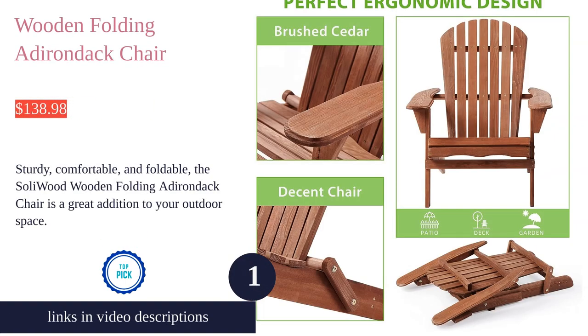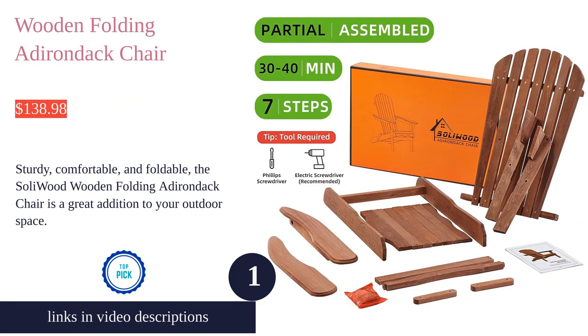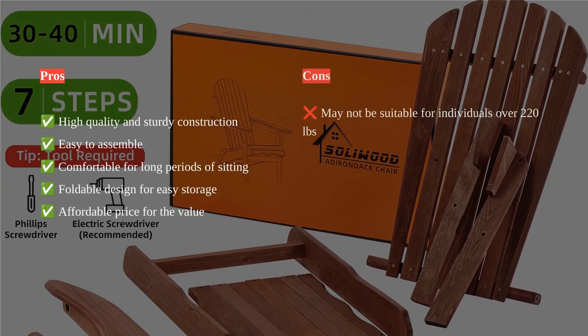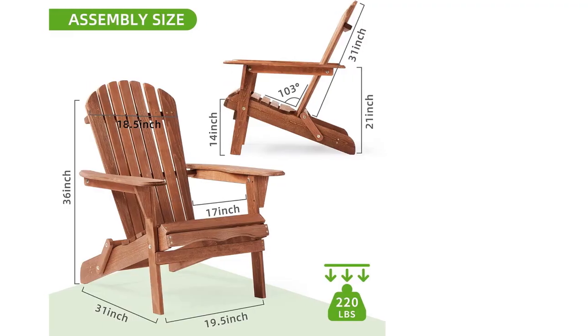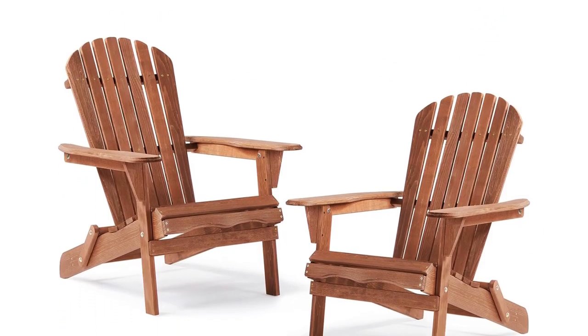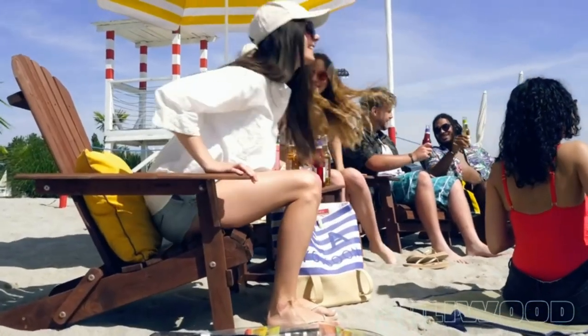The Soli Wood wooden folding Adirondack chair is a must-have for outdoor lounging. This chair is made of premium hemlock wood, giving it a premium and royal feel. It is also half pre-assembled, making it easy to put together in just 20 to 30 minutes. The foldable design allows for easy storage and portability, with its decent and classic design.